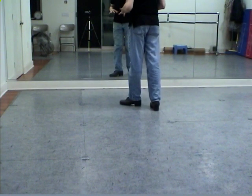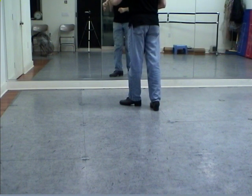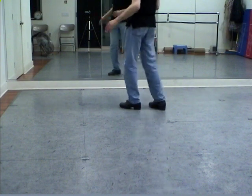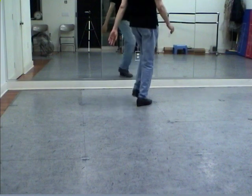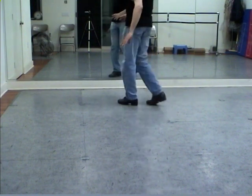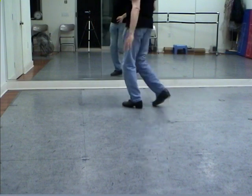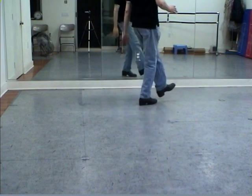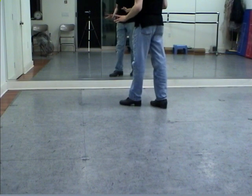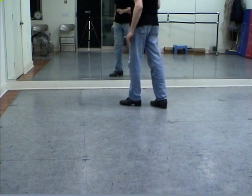And because we flipped it — we did the shuffle ball change first — at the end, and then at the beginning, you end up with two shuffle ball changes in a row. So, from the beginning of that step, flip it. And here's the break. The break also has two shuffle ball changes in a row.